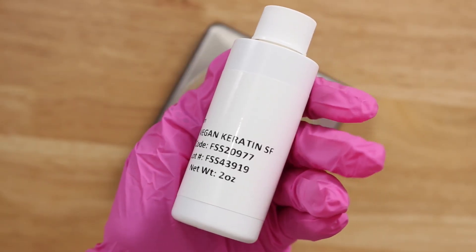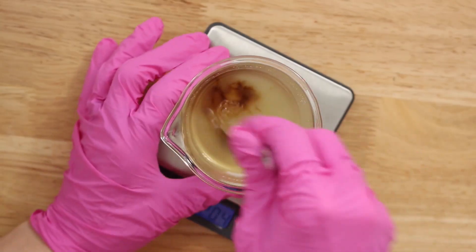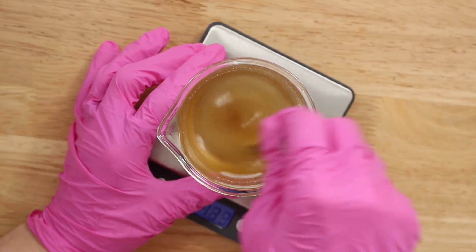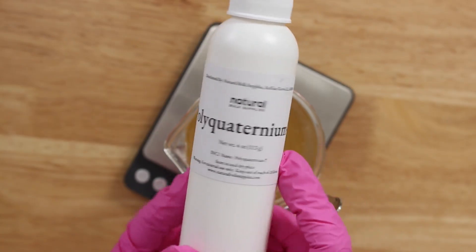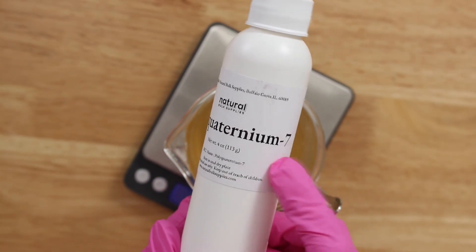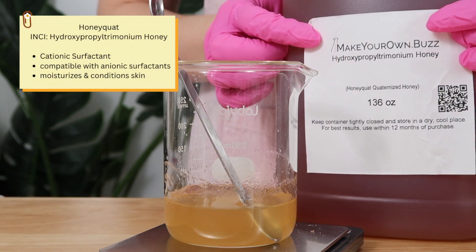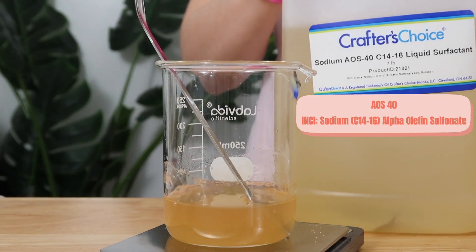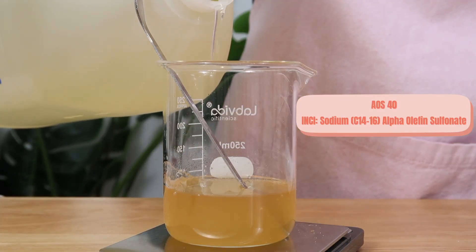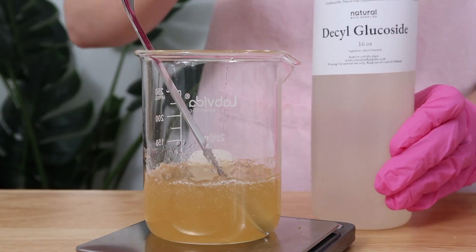Then I'm going to add in vegan keratin. Keratin is the protein your hair is made up of, so the goal is that this ingredient will make your hair stronger. I also wanted to add in another conditioning ingredient to make this more of a conditioning shampoo. There is polyquaternium 7 you could use — this is considered natural — but there's also an ingredient called honeyquats and I have a whole bunch of it, so I'm going to add that in. For the surfactants that will make this lather and cleanse the hair, I'm using the same ones as the simple shampoo: AOS 40, cocamidopropyl betaine, and decyl glucoside.